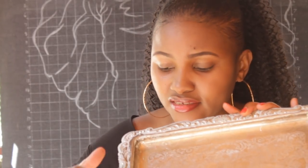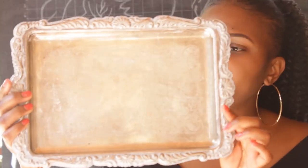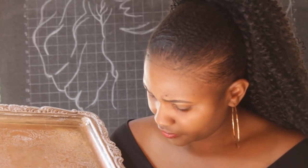This tray — I believe you've seen it in my previous video. I love the detail at the edge and the depth of the tray. My plan is to get a mirror the same size as the bottom part and spray paint the outer edges gold. It'll house maybe my oils or perfumes. This was 100 shillings from the guy who was selling sufurias.